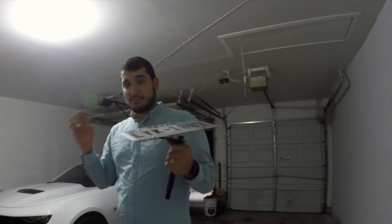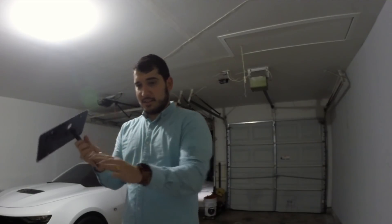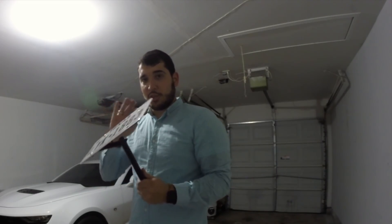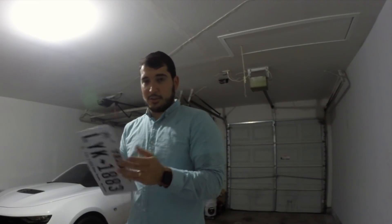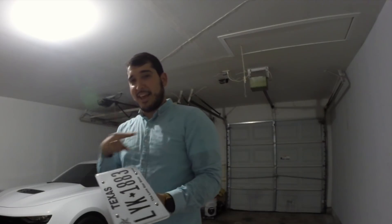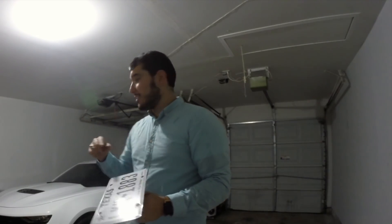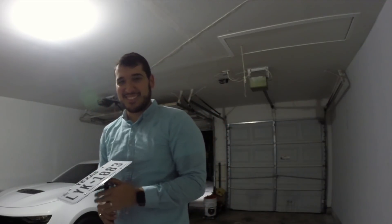Anyways guys, that's it for today's video — it was fairly short. I really just wanted to show you guys, since I've gotten the plates in, what you can do if you don't want to have a front plate and your state requires it. I hope you guys enjoyed this video. If you did, hit that like button. Make sure you subscribe if you haven't, because there's a lot of stuff coming to this car. I'll see you guys in the next one.